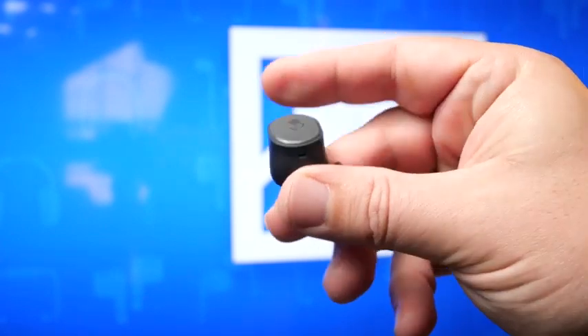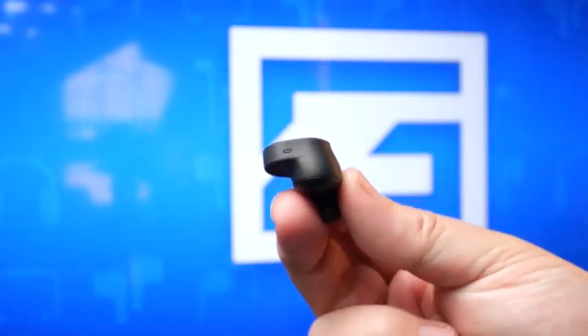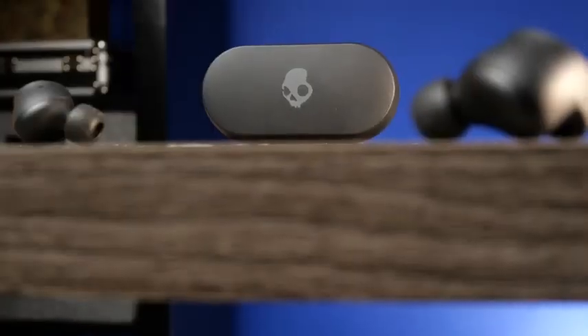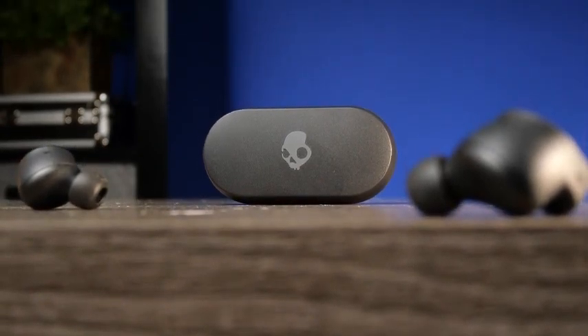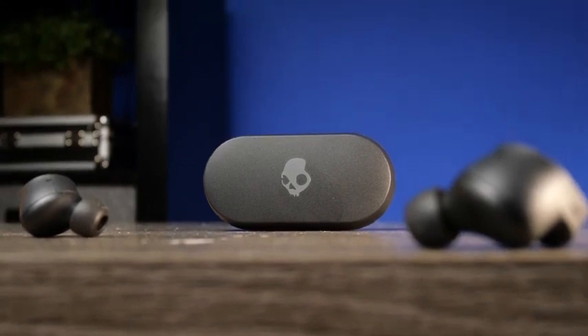Moving over to the active noise cancelling and transparency mode — I was pretty surprised at how good the noise cancelling is. It's not going to blow anybody away, but it does a decent job blocking out lower tones like engine noises and AC units. If someone around you is talking, you're going to hear it about the same as a normal pair of earbuds. The transparency mode, however, does a very good job — it felt somewhat natural. There's some digital white noise from the mics, but you can easily carry on a conversation without taking your earbuds out.